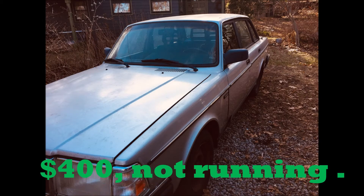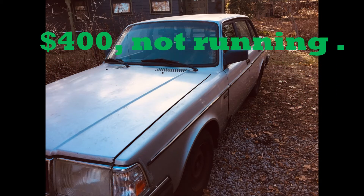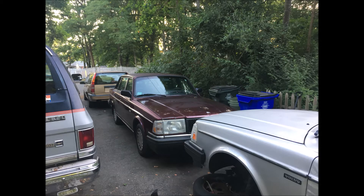We got this 240 about 14 months ago and a couple things have happened since then and now. One obviously is we had a pandemic so that kind of slowed down our progress a little bit. The second thing was my wife also got a 240 which we had to get on the road first, and obviously there are some videos on that you can see if you would like.